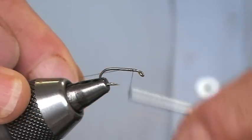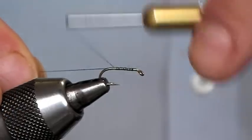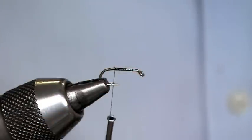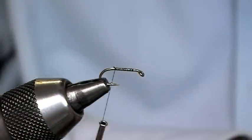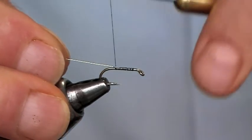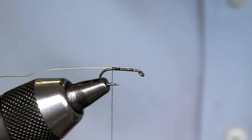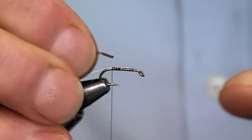This sedge pattern I like to use in the evenings, especially when there's a bit of moonlight — the body just reflects the light from the moon. The body rib is going to be silver UTC wire, and the body itself is just going to be silver tinsel. Just catch that in.